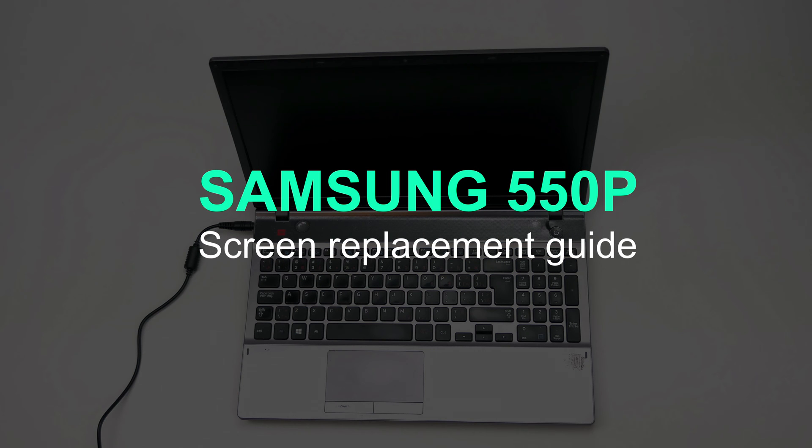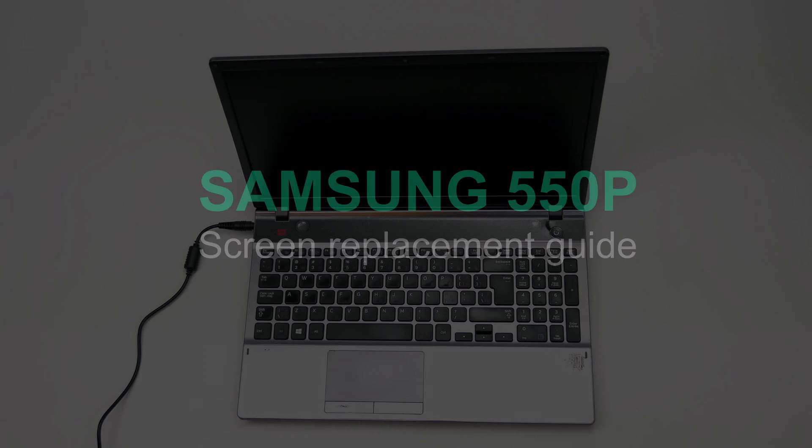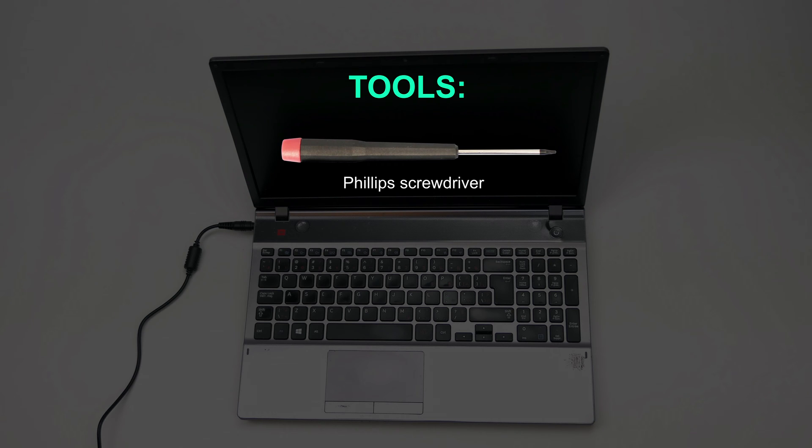This is a Samsung 550p screen replacement guide. For the replacement process, we'll need a small Phillips screwdriver.